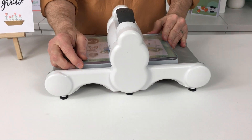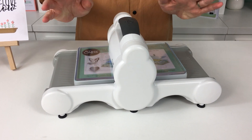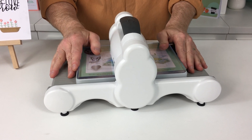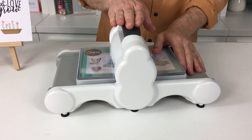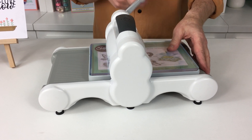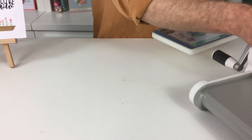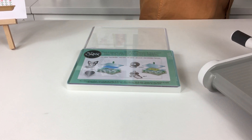This is the classic Big Shot. It was launched — if memory serves — in 2005, and there are millions of these in the hands of crafters and makers around the world. So if you don't have a machine and want to go for one, the Big Shot is a name you can trust. Millions of people can't be wrong. Now let me show you how we get from A to B with die cutting in case you're not aware.